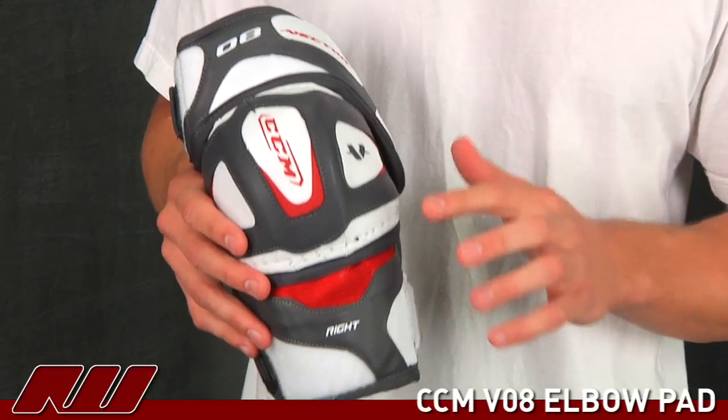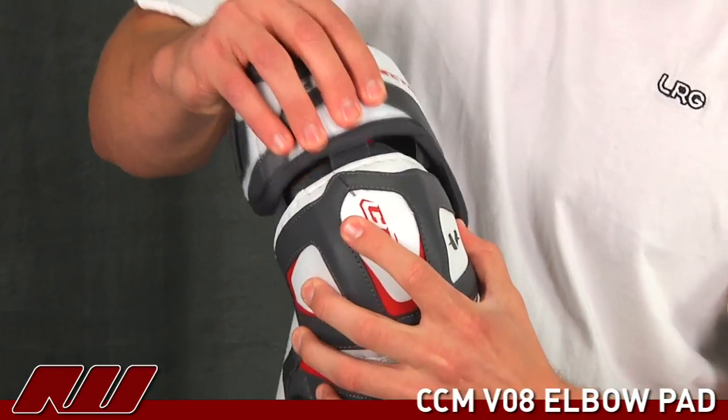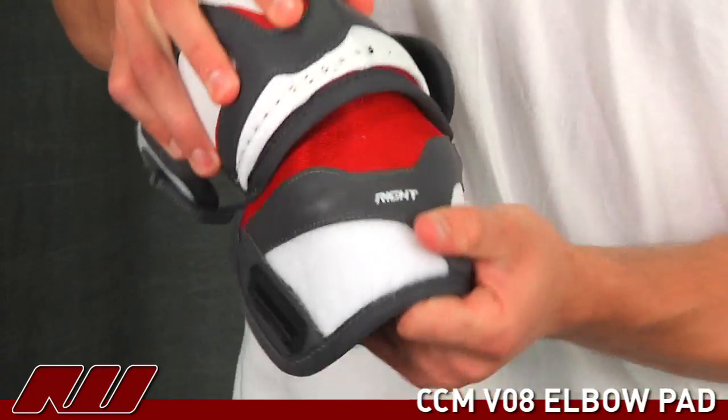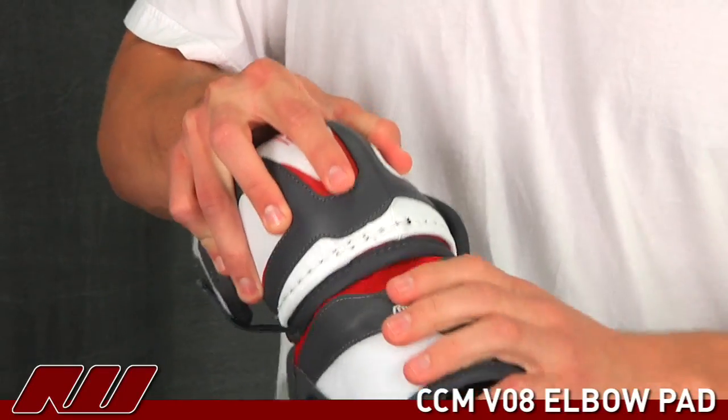We're going to start with the three-piece design. It's got this top bicep protector which is connected on with some elastic. It does a good job giving you a free range of motion. You've got the bottom protection which is pretty mobile, a little less than the V10 but still does a great job offering that free range of motion.